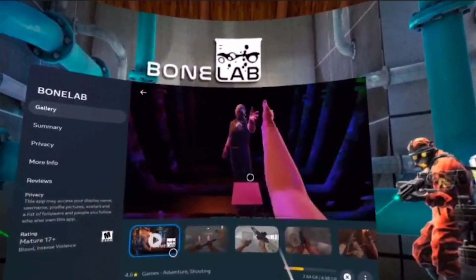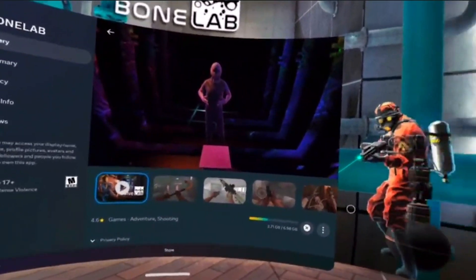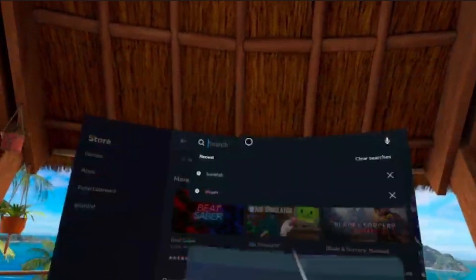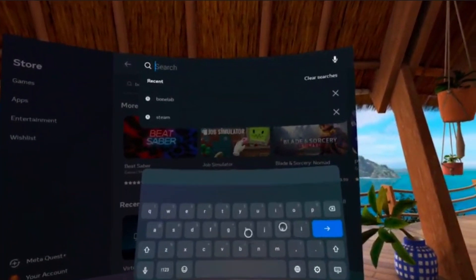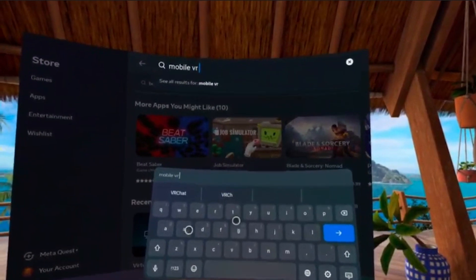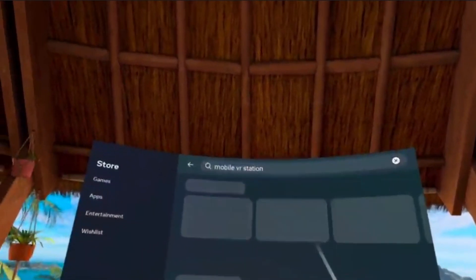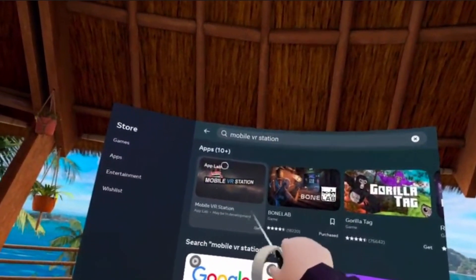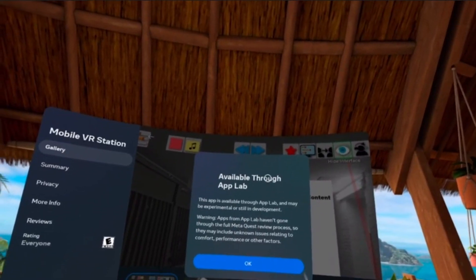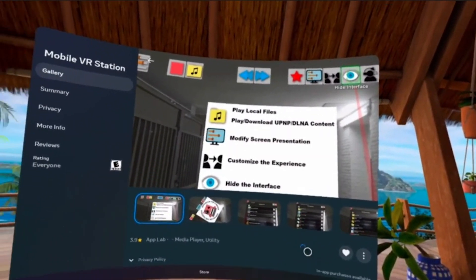While this is downloading, we're going to go ahead and back out of this, go to the search bar, and search 'Mobile VR Station.' You should get this right here — click it, view details, available through App Lab. That's what we want. Now click Get.